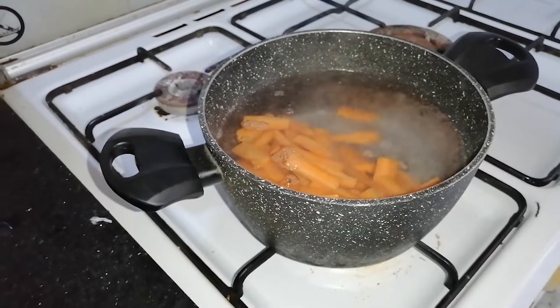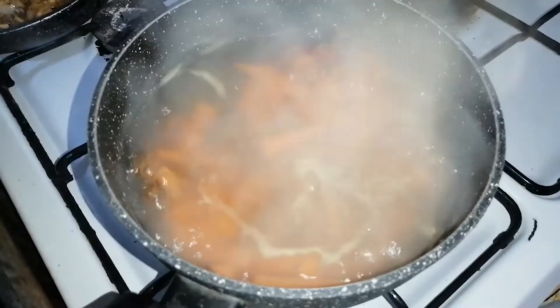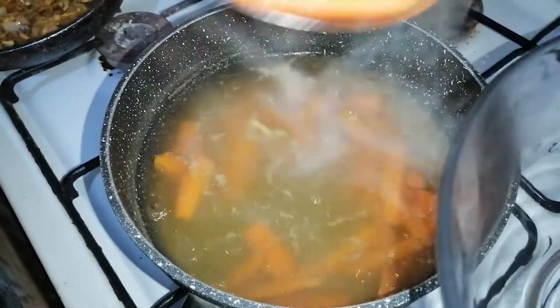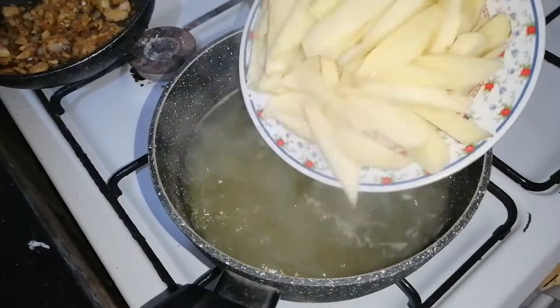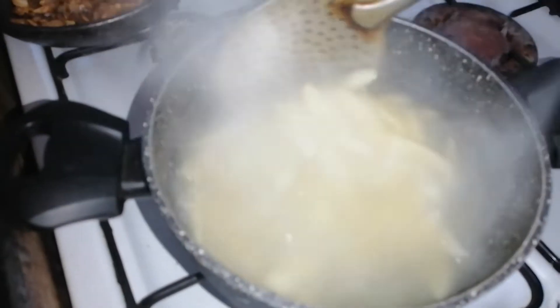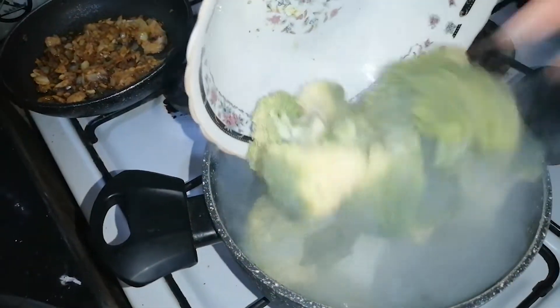once the water has begun boiling, we add the chopped carrots and cook until tender. Remove from water and add the chopped potatoes and cook in the same manner. Then remove from water and add the broccoli florets and cook until tender.